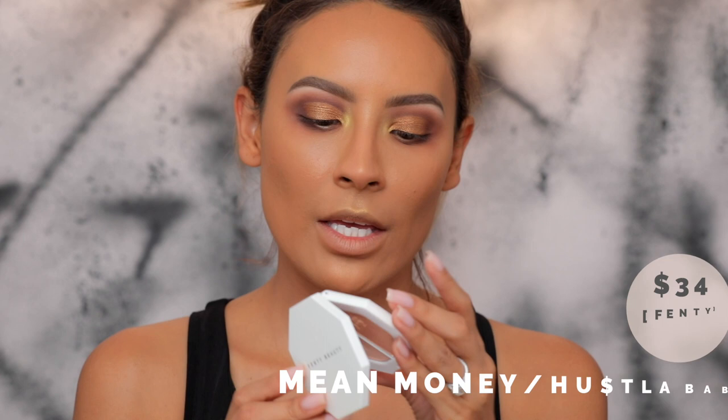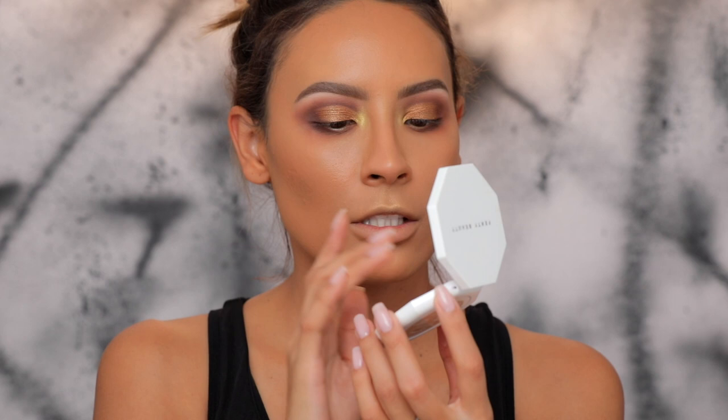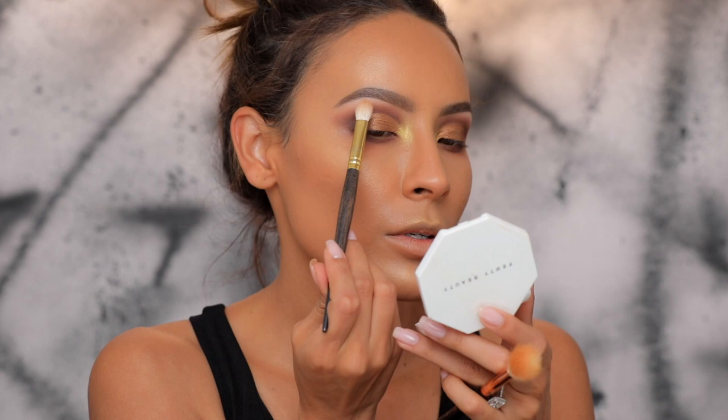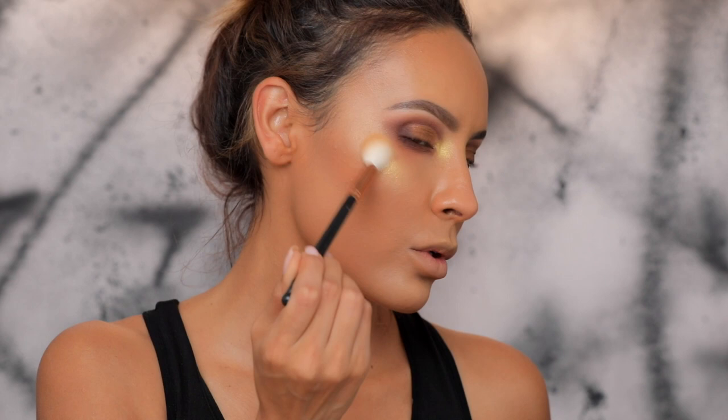I'm going into the Kilowatt Highlight. This is a dual highlight — I don't really care for one side, but I love the shade Hustle Baby over here. Mean Money looks a little more satin, and this one has more of a sheen shimmer, which I like. I'm going to put Trophy Wife over this — I really want you guys to see what this looks like. I'm going to spray my skin with a little Fix Plus, and then I'm going back into Trophy Wife. First I'll take a little bit on the brow bone, and then put it on the very high point of my face and blend it upwards.